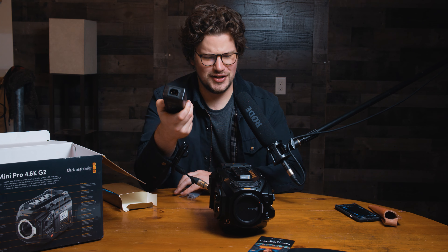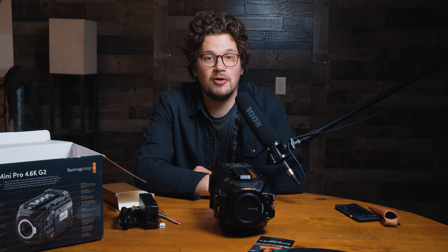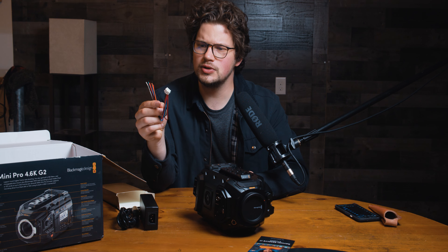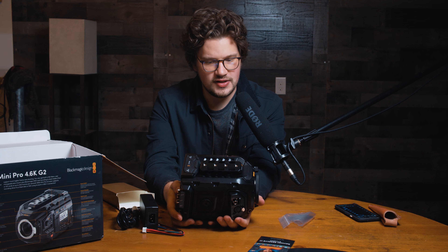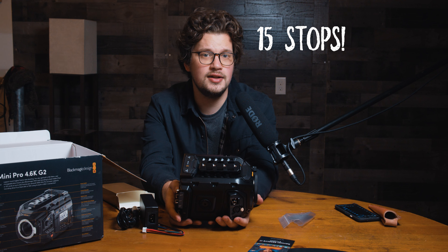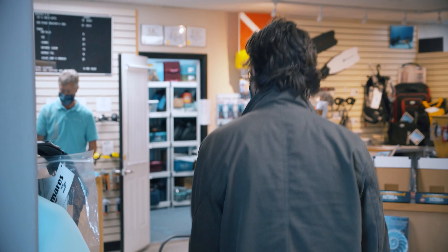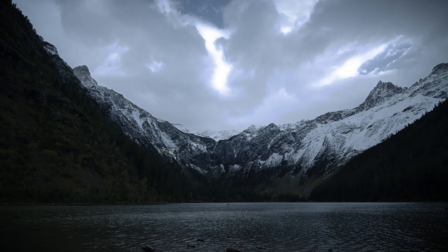I don't know if there was a cable that was supposed to come with this — maybe not. I have plenty of them, but I'm going to be powering this mostly from V-mount batteries. One of the reasons I upgraded to this camera is I really loved the amount of dynamic range it had, and also that it had ND filters inside of it. It's just another class of camera to work on some of my more documentary-style projects and travel stories. That's kind of the reason I wanted to get this.